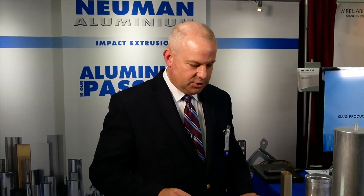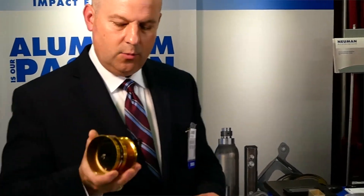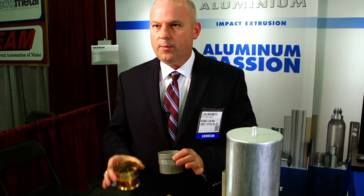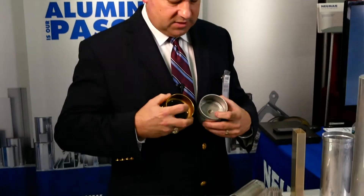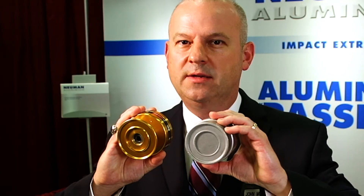When we talk about near net shapes, this is a great example. We went to a company who was manufacturing this by hogging it out of a solid chunk of aluminum, and we said we'll become your raw material supplier. We started supplying them this near net shape, saving them all of this material, time, and machining on the inside. They still had to machine here; however, we put these features right into the impact die.